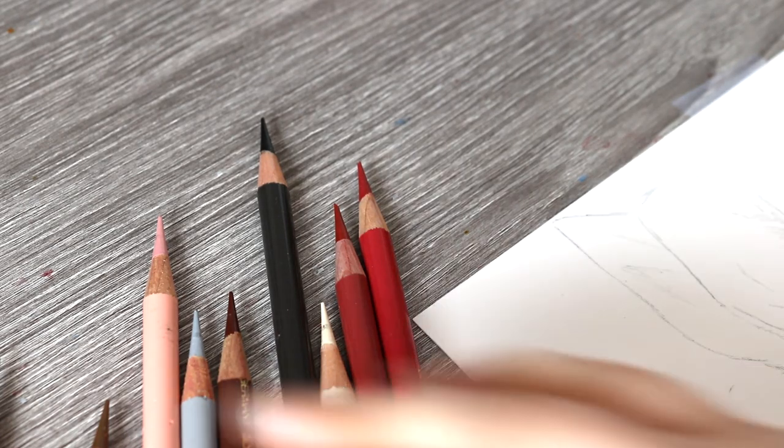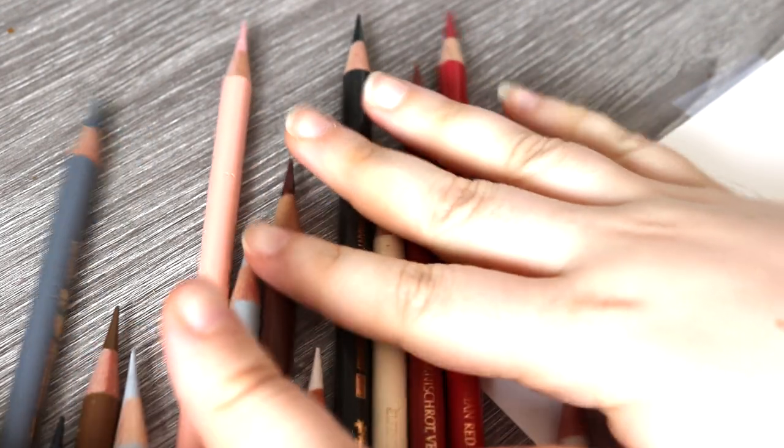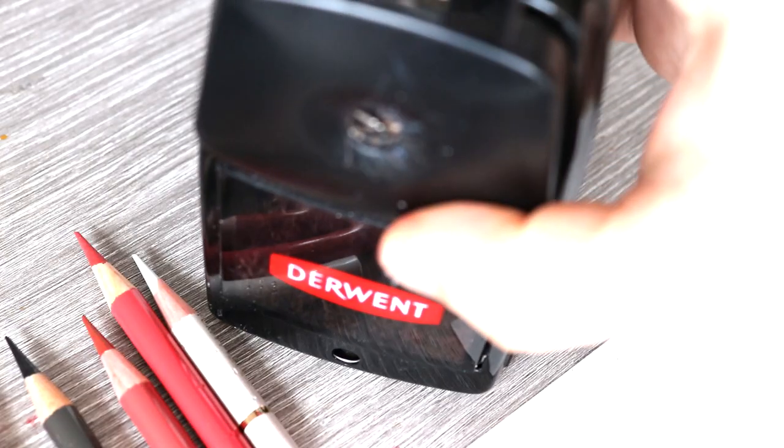Hi everybody, welcome back to my channel. I'm Amy, for anyone that is new around here, and I have another coloured pencil tutorial for you. Today we're going to be drawing a rabbit in coloured pencils.